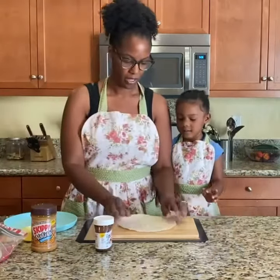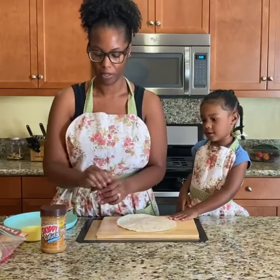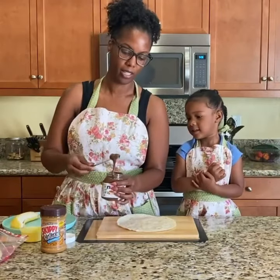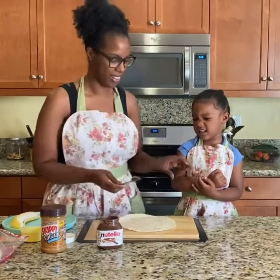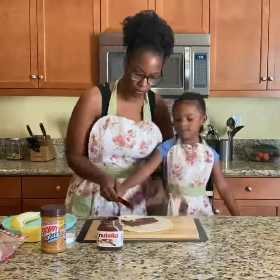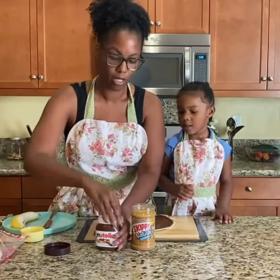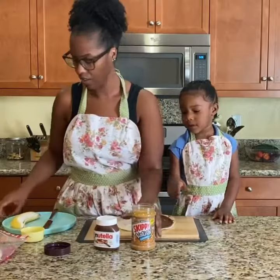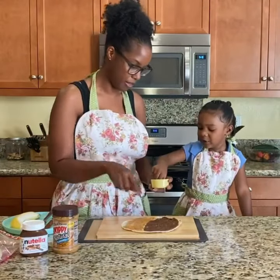Okay, so here's our tortilla. We have some Nutella and we have some peanut butter. Spread some Nutella all over. And now we are going to put the peanut butter on. We're going to put some sprinkled all over it. Put it all over.